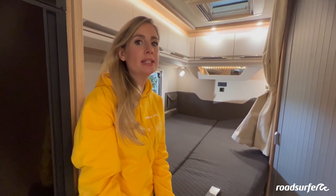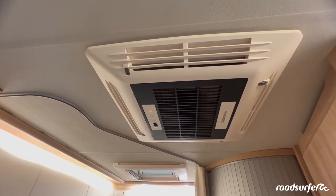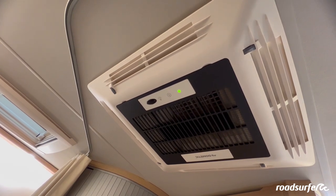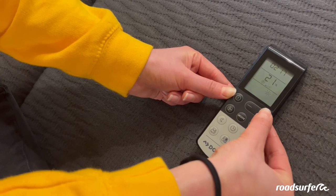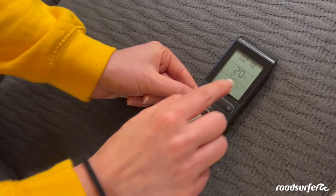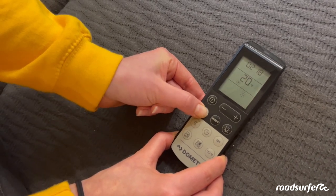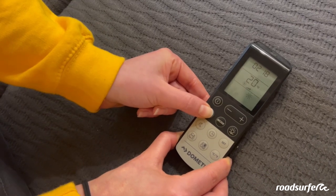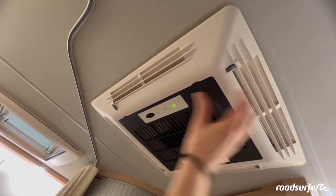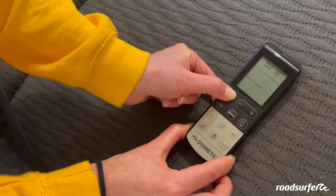Here is the air conditioner. It only works when the camper is connected to an external power supply. When connected, this light here lights up orange and you operate it with a remote control. Hold the button down to switch it on, then select the temperature using the minus and plus buttons. There is also a fan symbol — click on it to set different fan levels from level one up to full power. You can also use the small wheels to open and close the ventilation shafts. Hold the button down for a long time to turn the air conditioner off again.